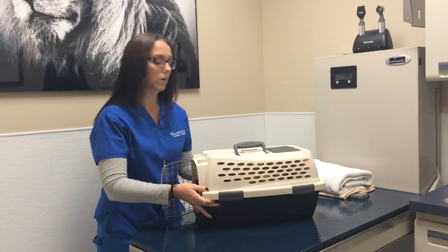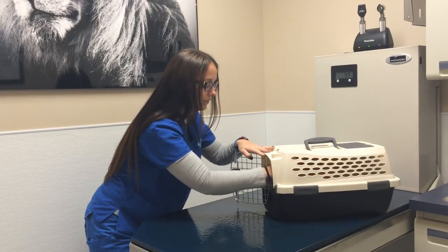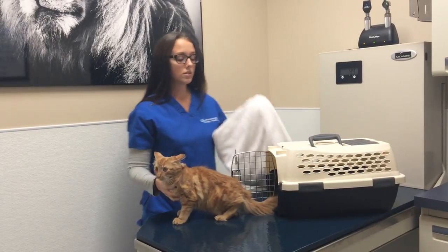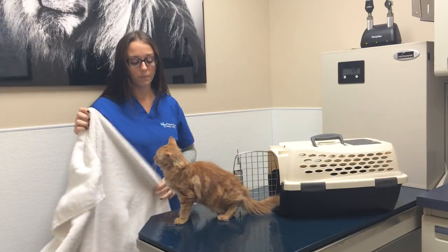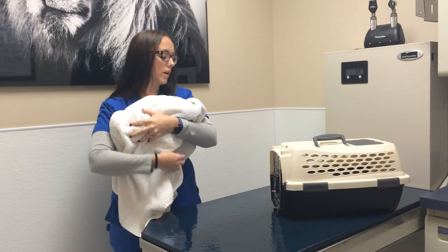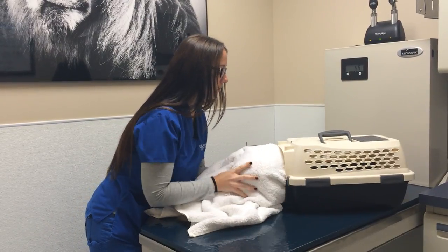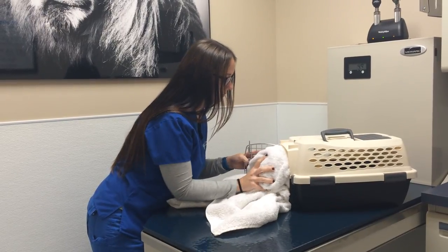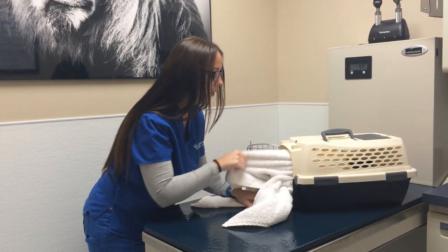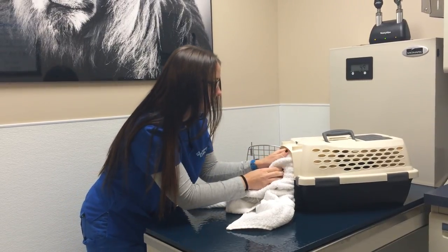For our second technique, we're going to use a towel. This is for cats that are a little bit less cooperative. We're going to take the towel, open it all the way up, and wrap it around Leo's entire body. Scoop under their legs — it's okay if you cover their head, it's just temporary. Guide his whole body into the carrier. You will have to give them a little push because they are hesitant. You can shove the entire towel in with the pet, or you can pull the towel out, leaving your pet in there by themselves.